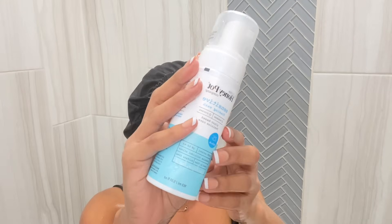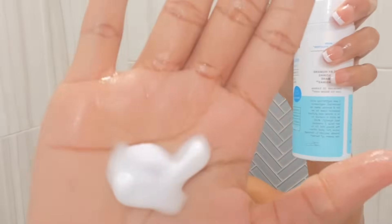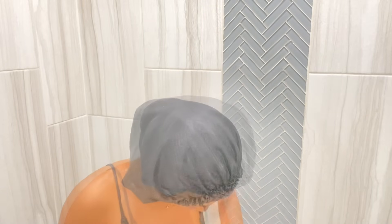For my lady parts, I use Honey Pot foaming wash in sensitive skin. You just need this much — you don't need a lot — and I just go in and clean down there.